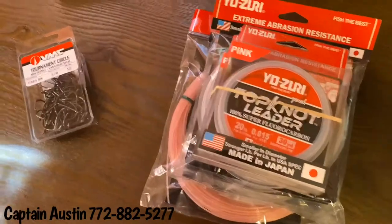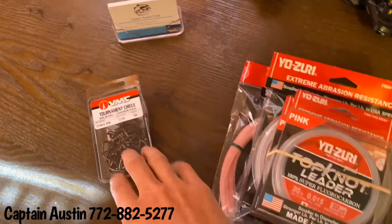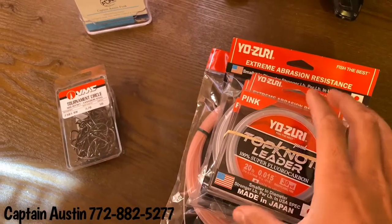Hey guys, it's Captain Austin here and I'm just making a quick video showcasing two products that I fish on my guided trips here in Stuart, Florida and Jensen Beach.